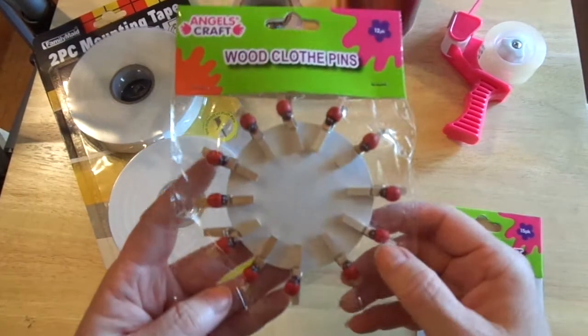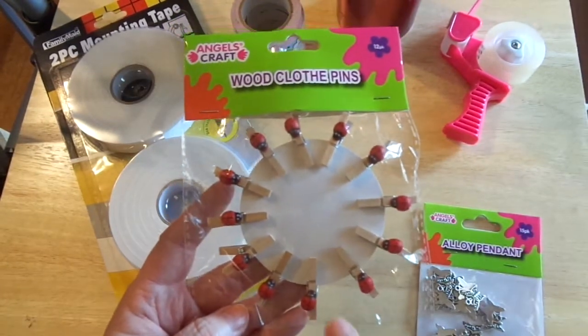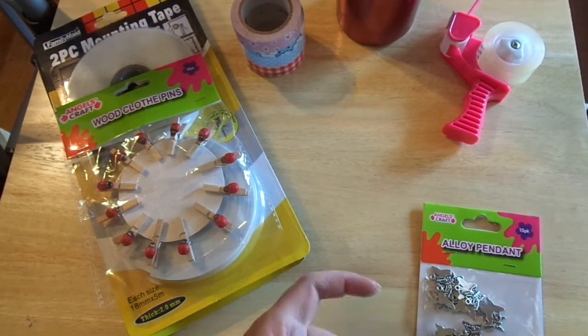My oldest daughter found these — they're so cute. These are ladybug clothespins, they're so sweet. I'll break them down and put them in a little zip bag.